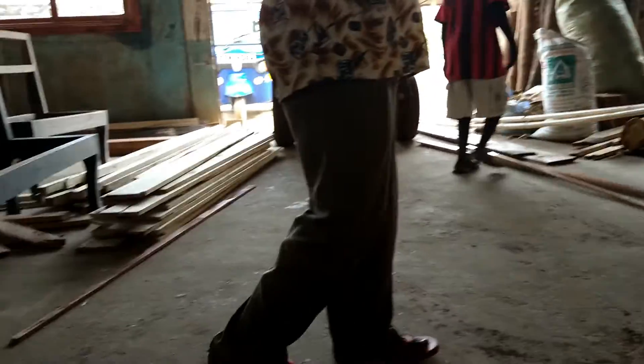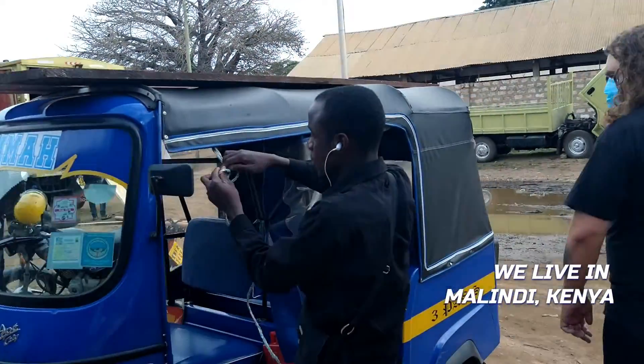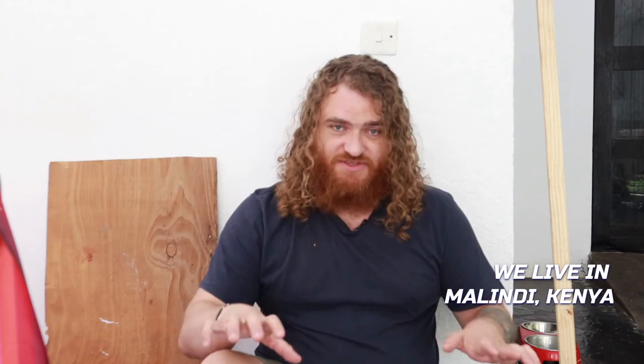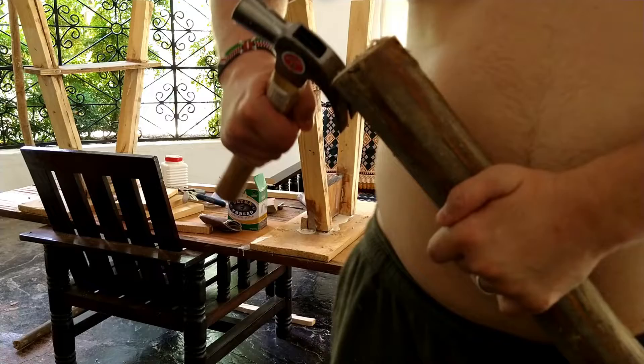We went to a local lumber place and got an amazing big slab of mahogany, which is the top. But the rest of it I sourced from wood that was just locally around. There are these big, thick vines that leave interesting wood you can use for certain things. The mahogany we were able to get for about $35 — the rest was just found materials. So this whole project only cost that much.